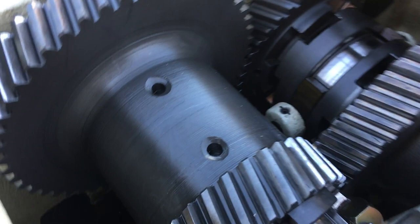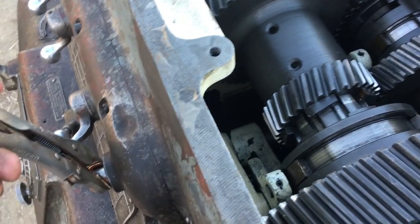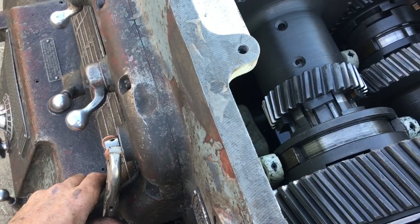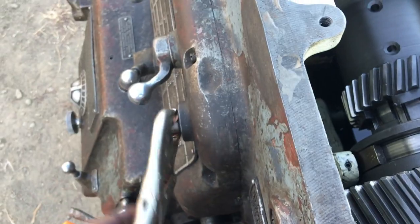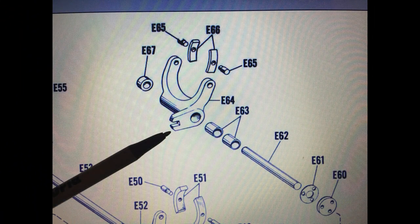I have filmed the entire spindle removal and reinstallation. Unfortunately, you have to remove the spindle to get the fork out of the lathe. Here you can see the shifting lever going up and down but the collar does not move — the bottom ear on that collar broke off. Here's a picture showing the shifting fork, and right where that pin is pointed on the bottom is where it broke off.